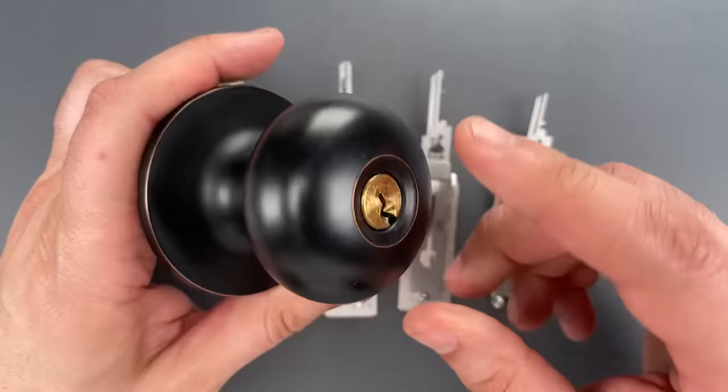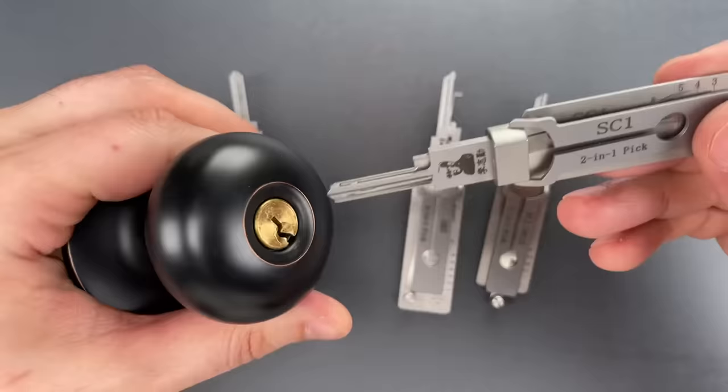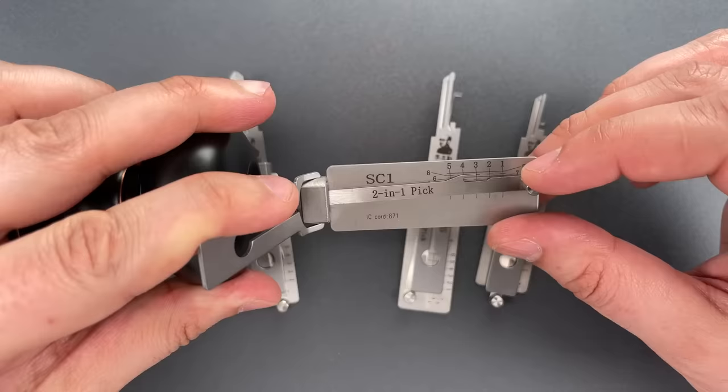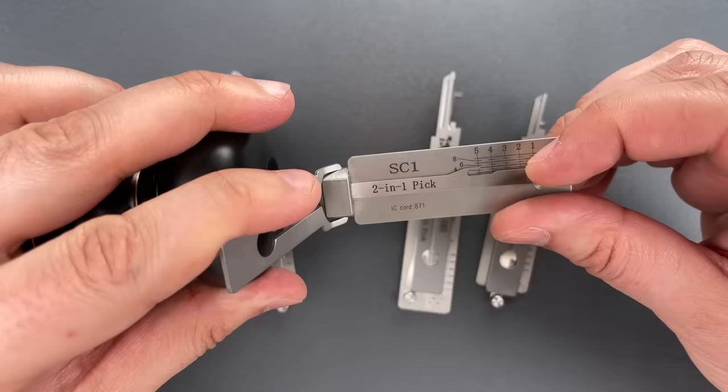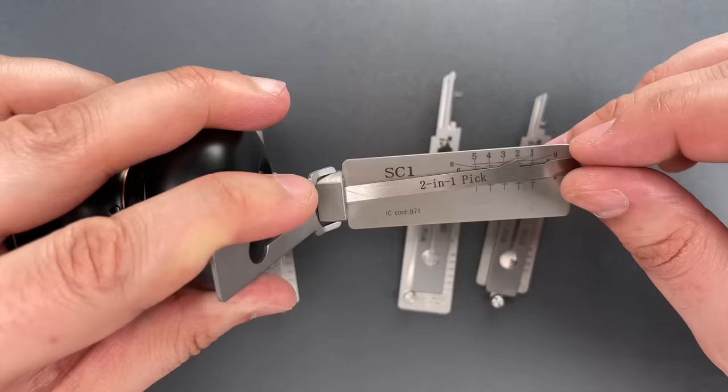We're going to try this again with one of the locks I gave to those beginners — it's a Master Lock brand knob, which has an SC1 Schlage-style keyway. So we're going to insert the appropriate Lishi tool, flip out the tab, tension it, and pick it in the same way. 1 is loose, so is 2. 3 feels like it could be set. Not sure what's going on with 4. 5 is binding — click there. 4 feels set, so does 3. 2 is binding — click there. 1 is binding. And we got this open.